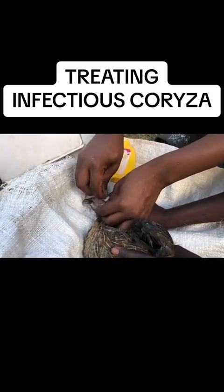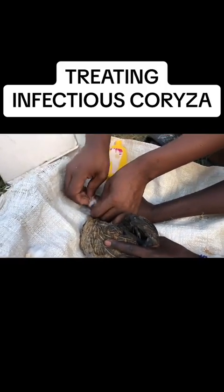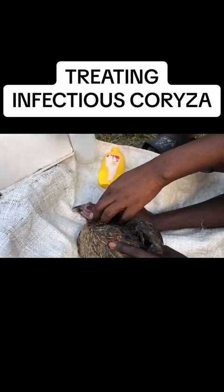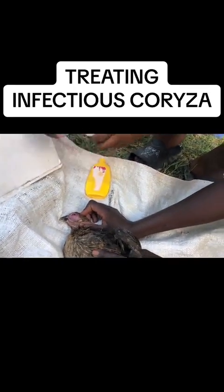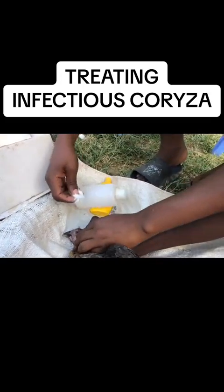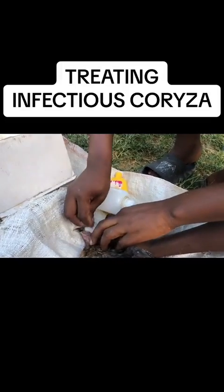That is one infection that can really attack your flock, and that is another way of how you can treat it. That is known as infectious chorizer, and you must have clean wool that is disinfected with methylated spirit. Then we take another piece of wool, add some methylated or surgical spirit, and press gently into the eye.